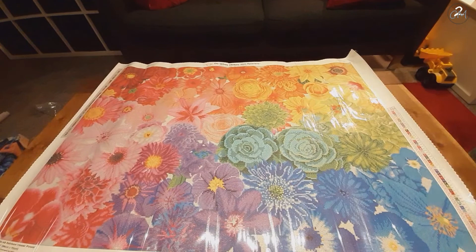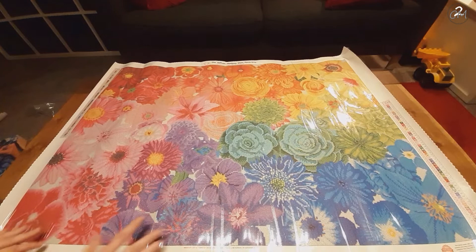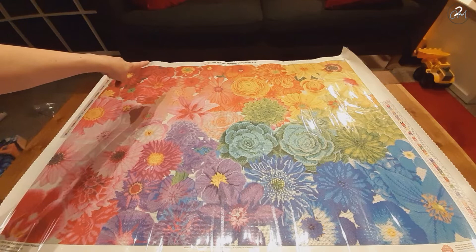I scared the living daylights out of my cat — in case you didn't see her jump off! Oh my god, can I get her completely in frame? For sure, this canvas is beautiful. Wow — all different colors of flowers. Do I have my favorite? No, we don't. We do have a red rose over there and the yellow one over there.